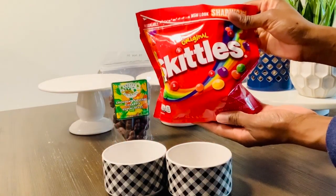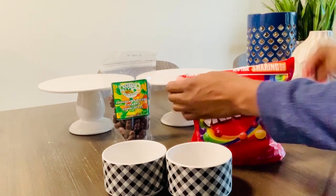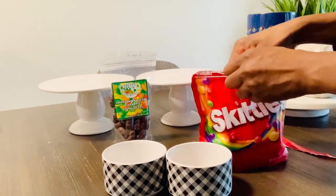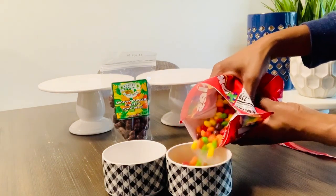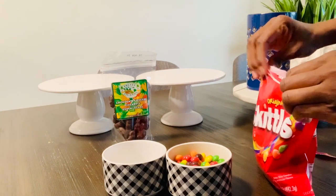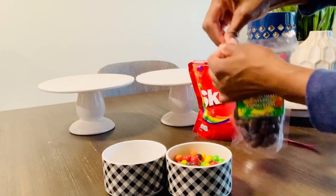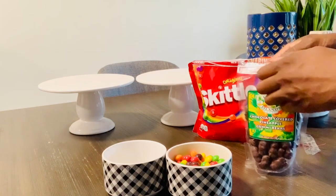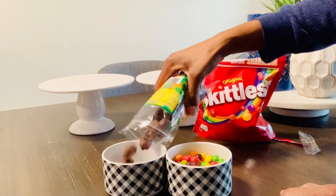Now I'm going to take some of our snacks and pour them into these little containers that I picked up from Target at Christmas time — if you watch my hot cocoa bar setup you'll see those same containers. I'm going to pour the Skittles in here so we don't eat the whole pack during the movie, and then I'm going to add the chocolate covered pineapple gummy bears.